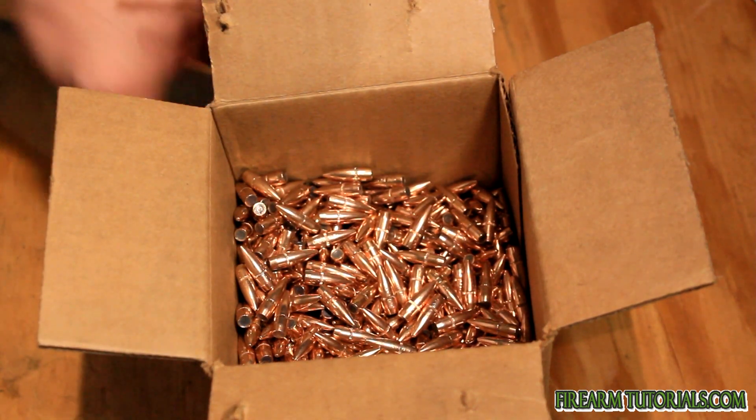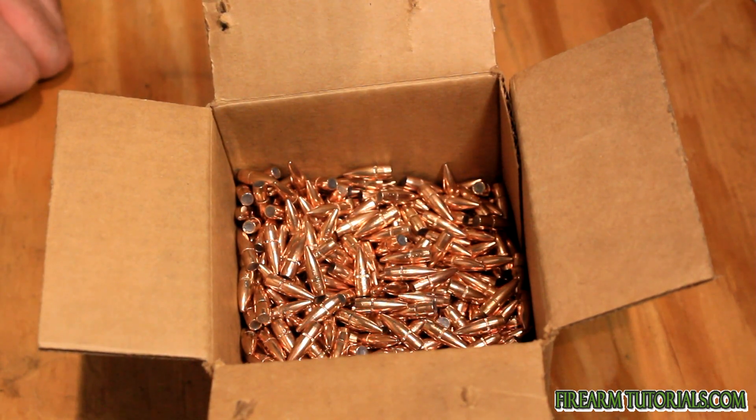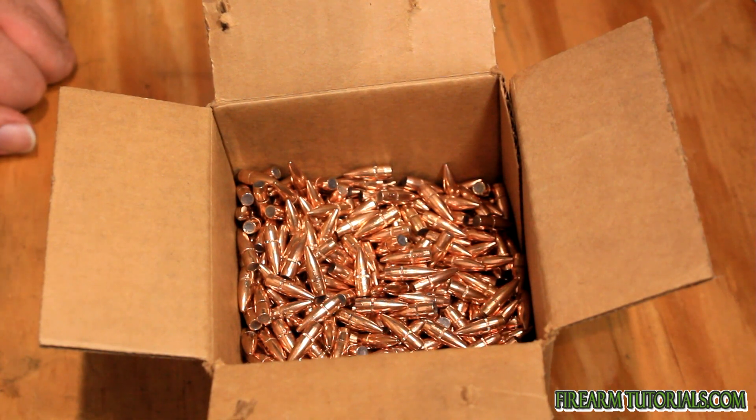So for any of you guys looking for some blemished bullets at a decent price, I don't know if they still have these in stock, but it's a good option. That's it — if you have any questions let me know. Thanks for watching.